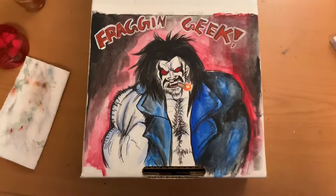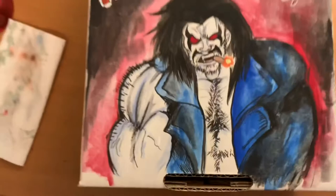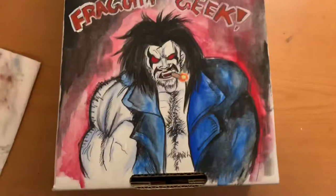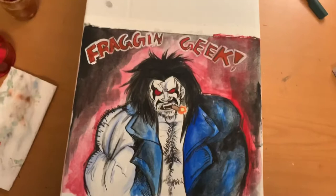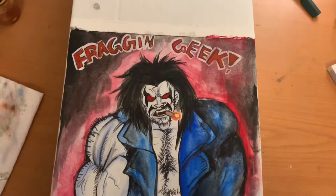Here he is! I swear I'm a much better artist than this, legitimately. It's so difficult to paint on cardboard — if anybody has ever done that before, you know. But it turned out pretty okay for what I was wanting. If you know anything about Lobo, you know how he feels about comic book nerds. His shoulders are really big and I didn't mean for that to happen — they're a little disproportionate even though he's a big guy. So this is the end of the video — it turned out pretty decent.